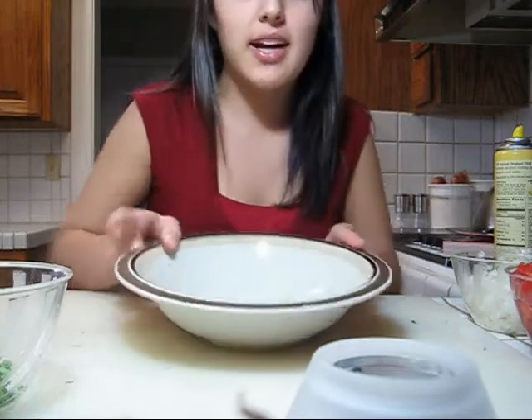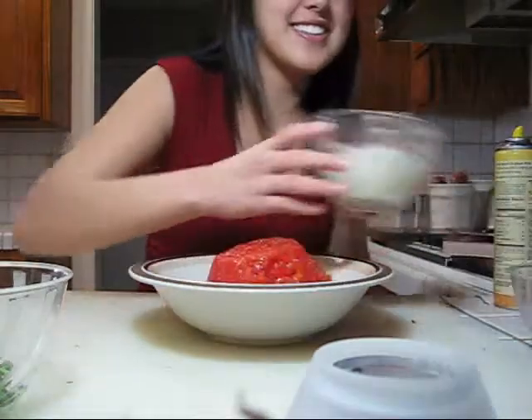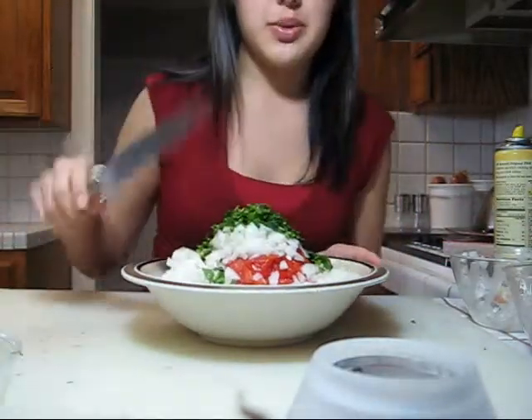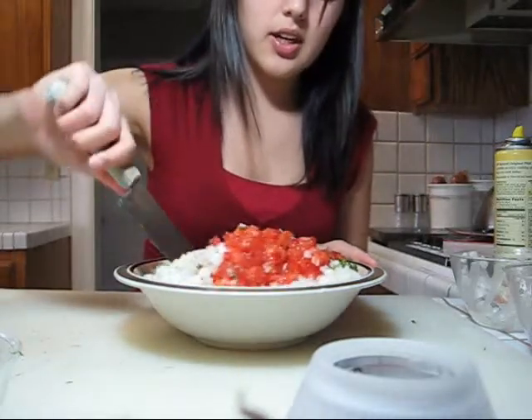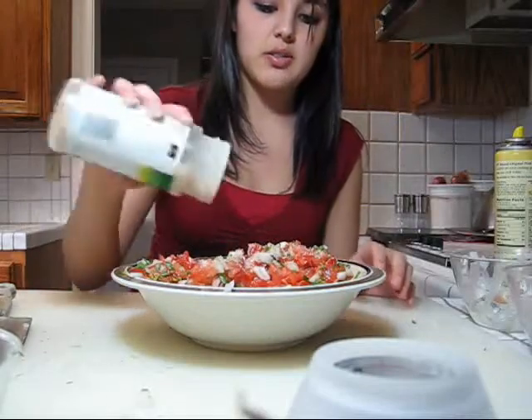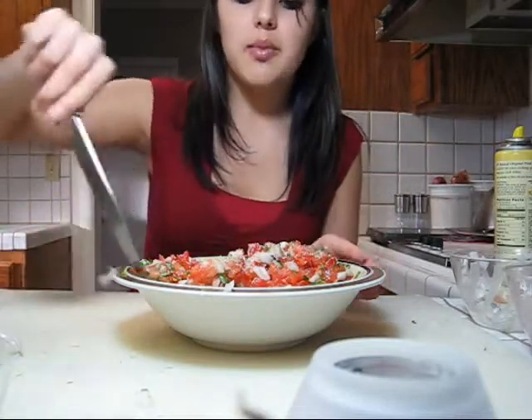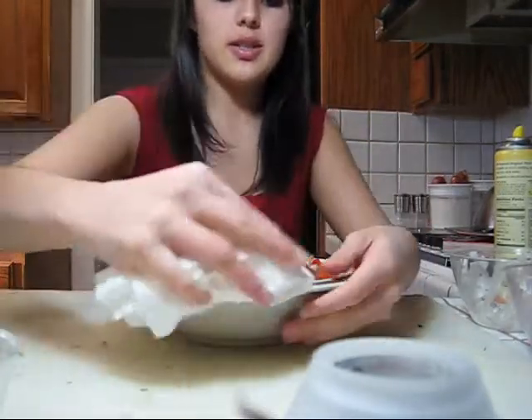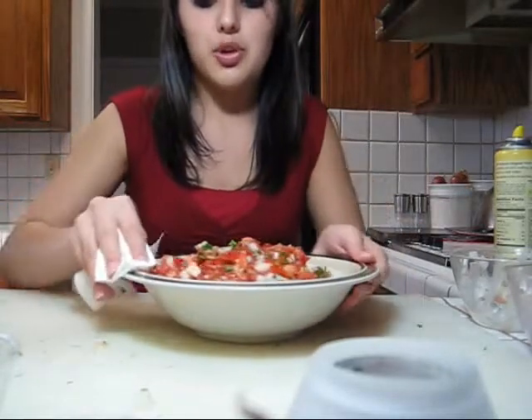If you want more cilantro later, you can just chop and add more. Now you combine everything — your tomatoes, onions, jalapeños, and cilantro. You can easily use your knife instead of a spoon. Next, add garlic salt — you need quite a lot because the tomato soaks up the flavor, same with the jalapeños and onions. Last but not least, wipe the edges of the bowl before putting it out for your guests. And here you have your salsa! It wasn't that hard to make. Sorry about all the random information in this instructional video, but hopefully it helped. Thanks for watching!